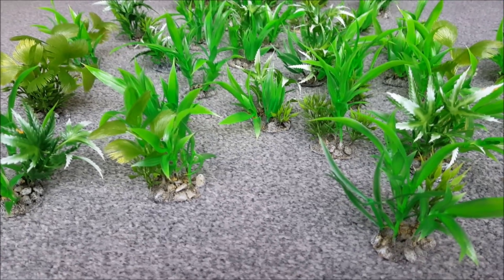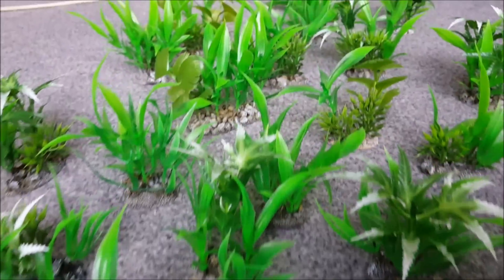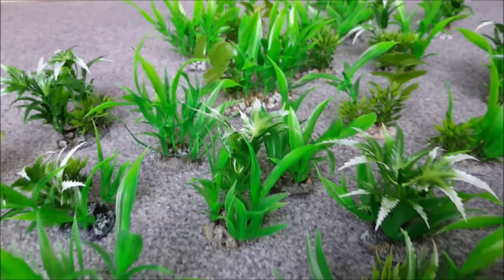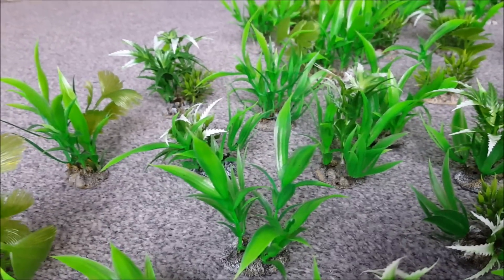OK, that's it, we're done. Lots and lots of interesting jungle plants which you can add to your battlefield, add a little bit of colour, add a little bit of something different to your games of 40k. I hope you found this tutorial interesting and useful. Thanks for watching.